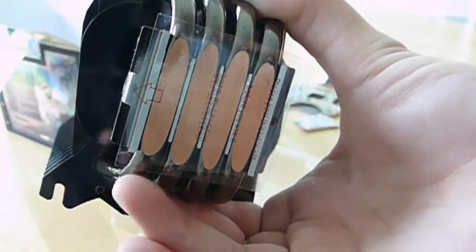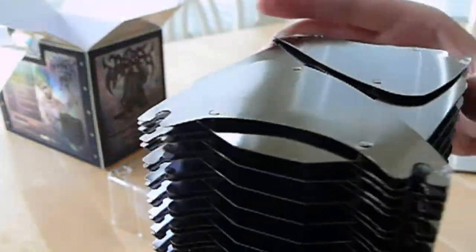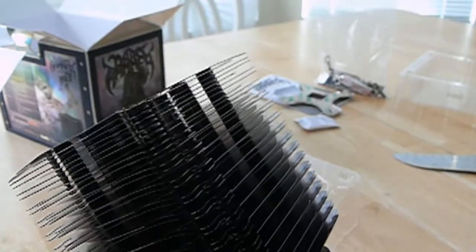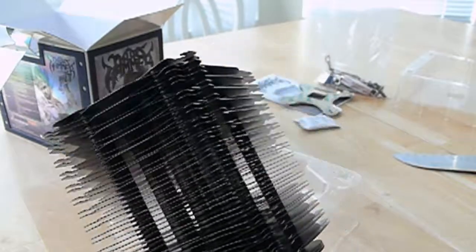These heat pipes directly touch your CPU and then go up through the heatsink to the top. Very nice cooler — rated one of the best for AMD. That's why I got it.